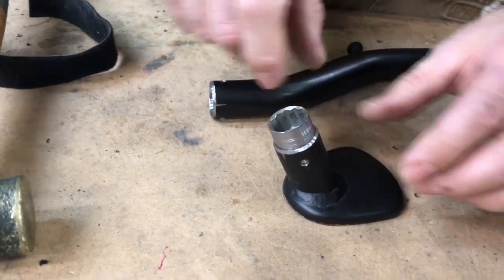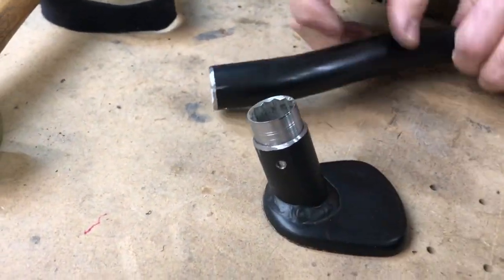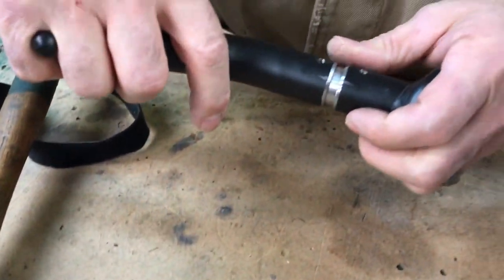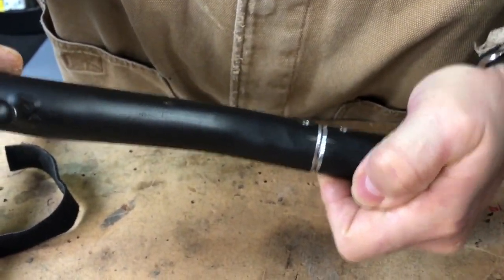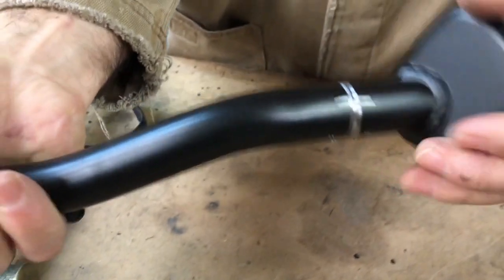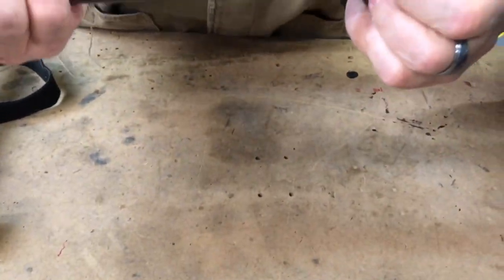It shouldn't go in too far because I left a little ridge in there. He'll put the marks in so you know it's lined up correctly. Oh yeah, right there — that's going to be a solid side stand. That's not going to break.